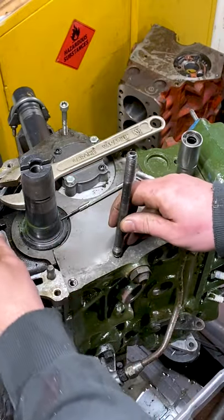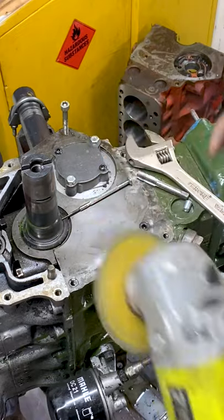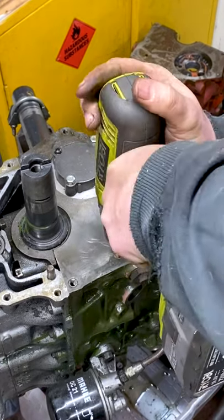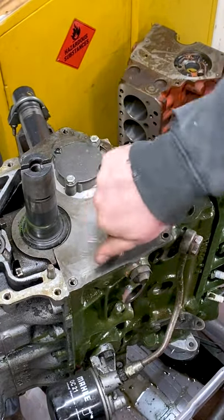Then simply thread this guy in there. Peen this over with a ball-peen hammer, run the tap through there one more time, a little countersink just so there's no burr. Take our M8 bolt in there and job's a good one.